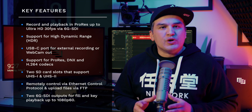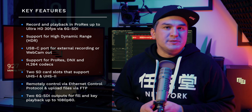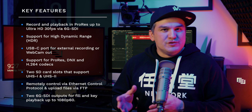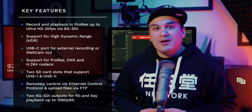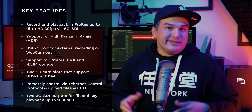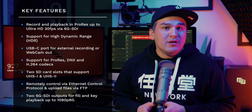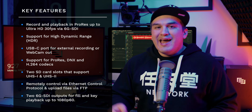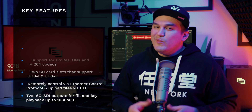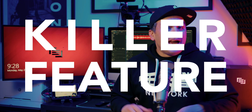The Blackmagic Design HyperDeck Studio HD+ offers a plethora of professional features and I/O. The most notable being the ability to record and playback ProRes up to Ultra HD 30fps via the 6G SDI connection, support for HDR, one USB-C port for external recording or webcam out, support for ProRes, DNX, and H.264 codecs, two SD card slots, remote control via Ethernet control protocol, FTP file upload, and two 6G SDI outputs that allow fill and key playback up to 1080p60 — which, let's be honest, is the killer feature on this device and the real reason to pick one up.